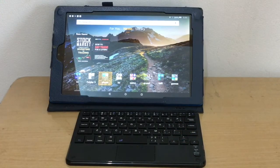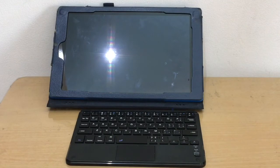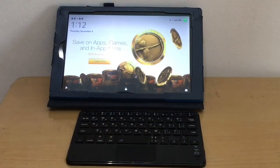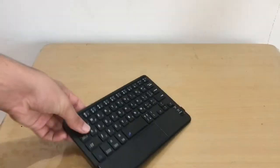Final thoughts: it works on the Amazon Fire tablet, though not perfectly since Fire tablets are lower-end. It does its job. This keyboard is compatible with iPad, Samsung tablets, iPhones, and other devices.